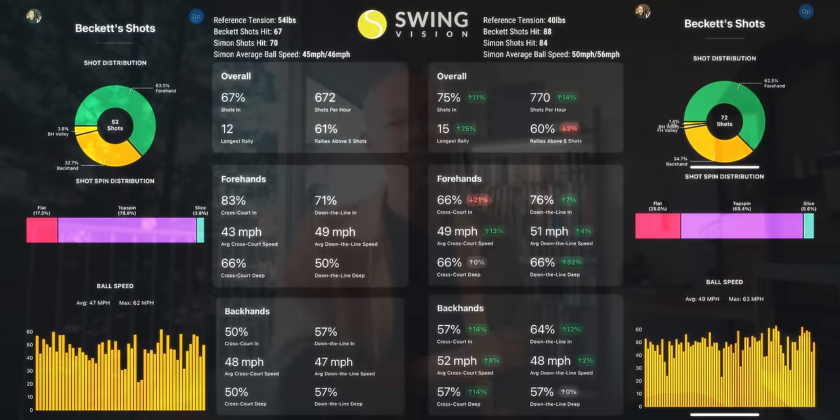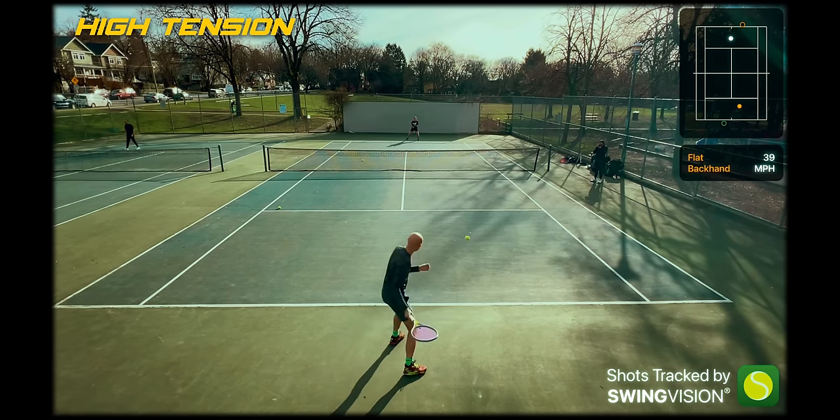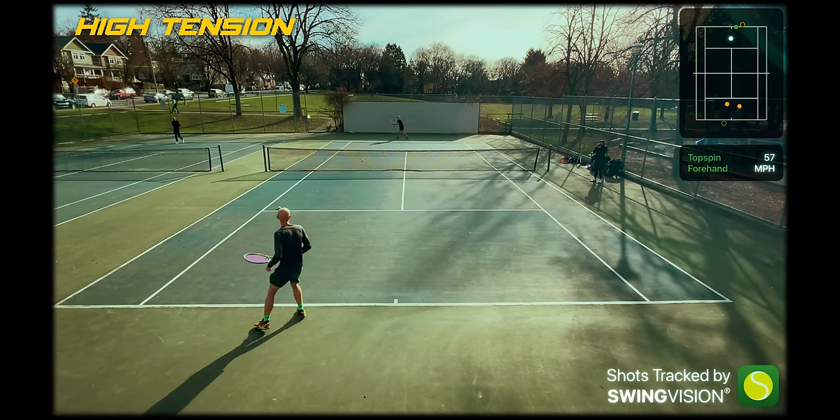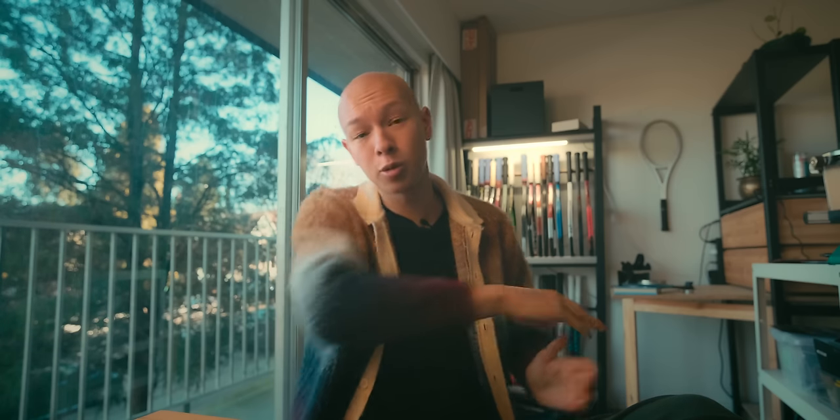If you look at the stats here, basically everything is green — everything is up except for in two locations. One is rallies above five shots: our percentage was down from 61 to 60, which I think is within margin of error. The longest rally with the looser tension was 15 shots, which is three shots more than with the tighter set. The other area where things changed was cross court forehands in. I think this is a good example of how different setups are really going to change our games differently. On my cross court forehands, I have a bit of a bad habit — I really hit around the outside of the ball and really curl it. I need a lot of control to find that exit out the sideline and I struggle a lot driving through my cross court forehand.